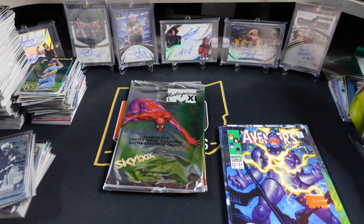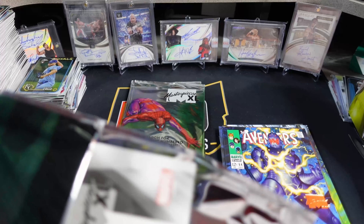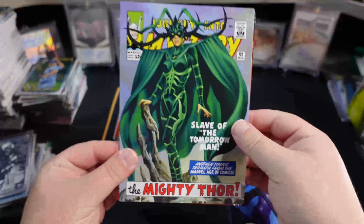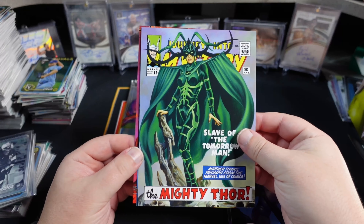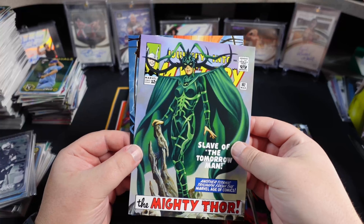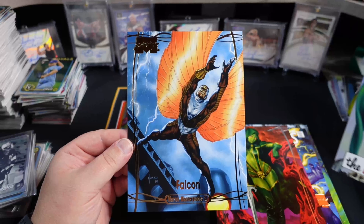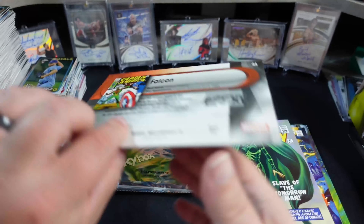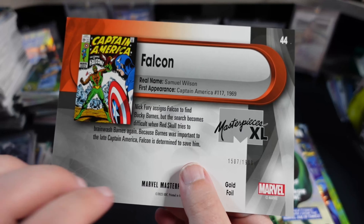It would be kind of fun to put a binder of these together. Our What If — little Hela, Gamora. Another gold here — little Falcon, numbered to $19.99.